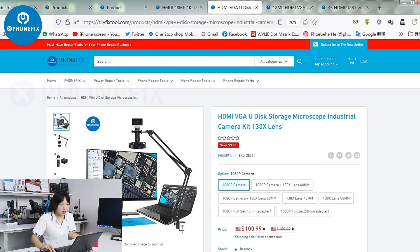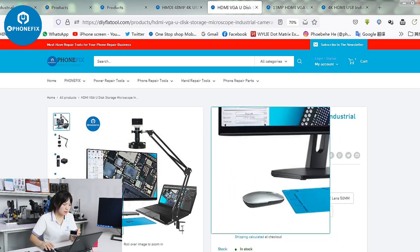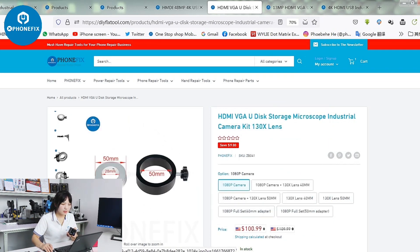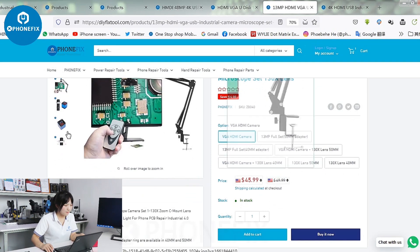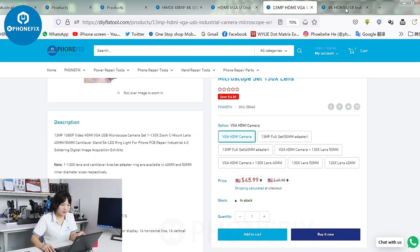Beside this is the U-Disc storage industrial camera. You can control it by the mouse. The camera also has different configurations — you can choose the lens and the light. And besides, this is the 13MP camera. You can choose different items on the Funfix shop.